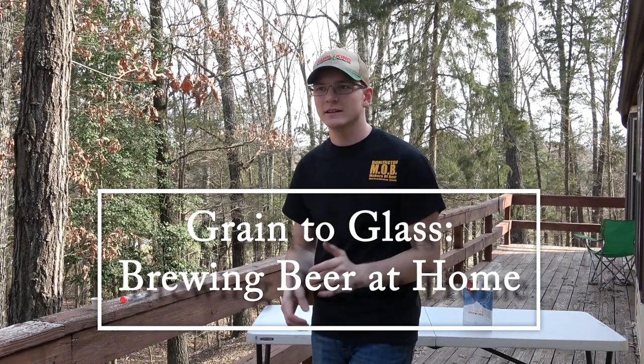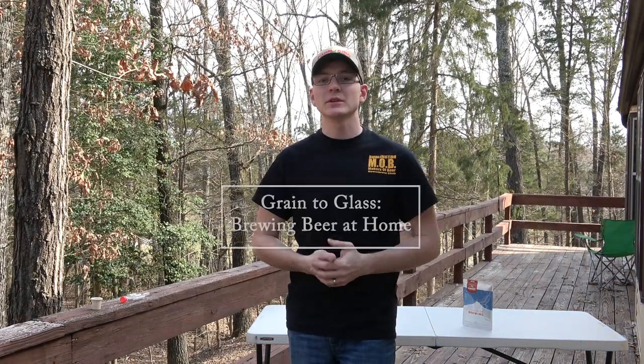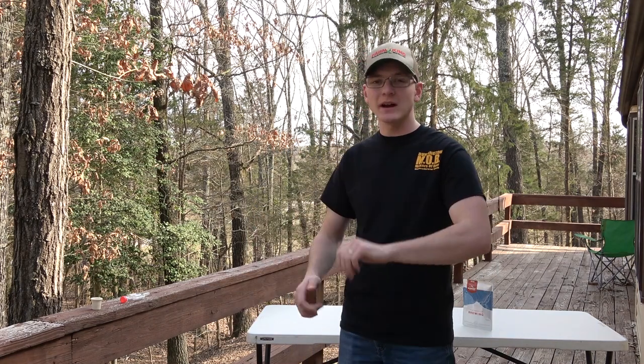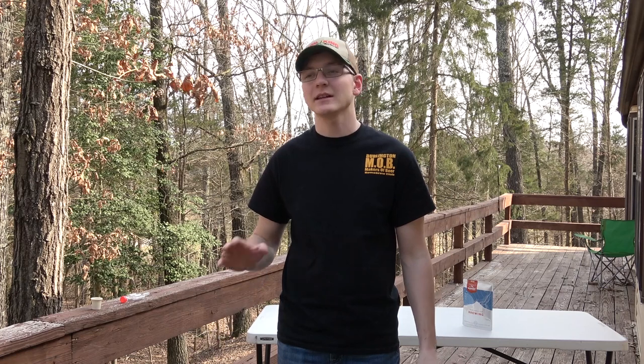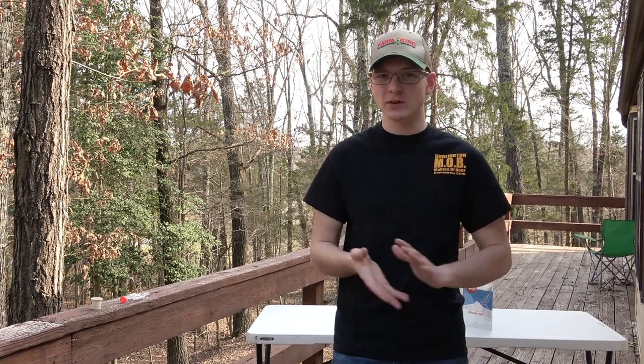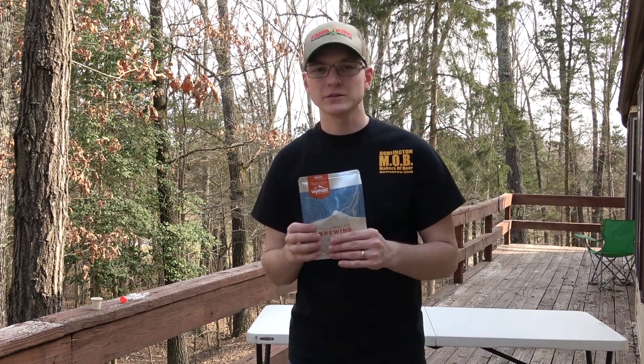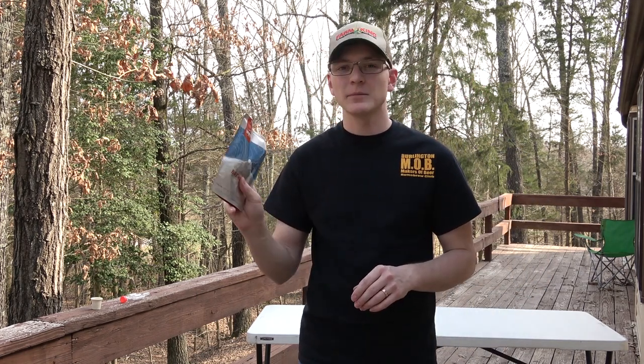Hey everybody, today is a video that I've been promising for a while. We're going to be brewing a batch of beer. I'm not going to show you my whole equipment setup; I'll talk about it a little bit as I go through. We're going to be brewing an all-grain brew-in-a-bag method today, and there's a long process to doing it — it'll take me about five hours. The first thing I'm going to do is get my yeast out of the refrigerator and activate it.